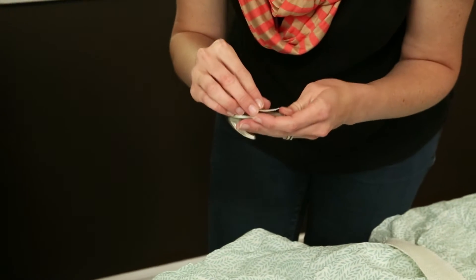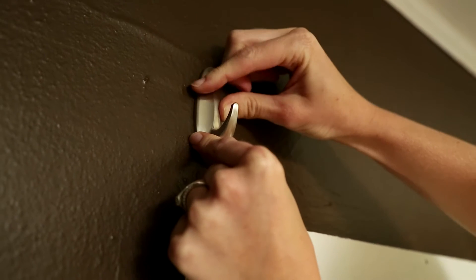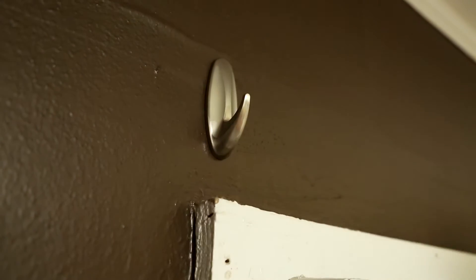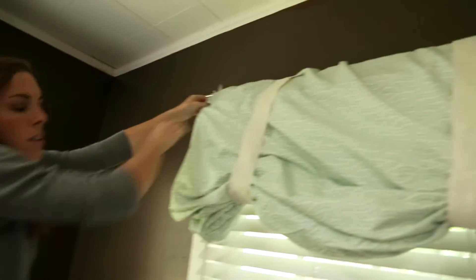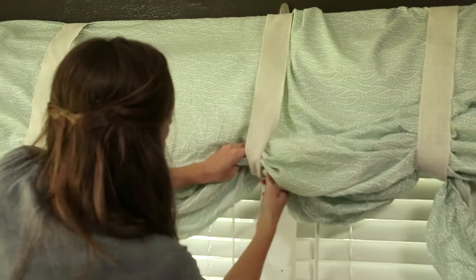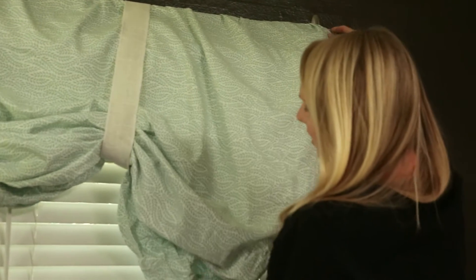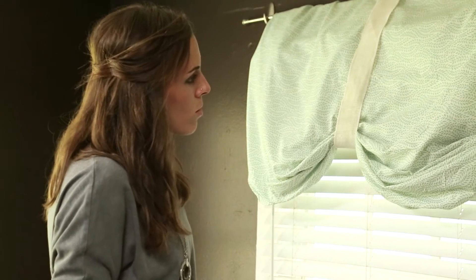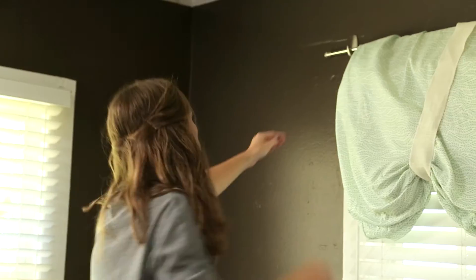Next, we're placing the self-adhesive hooks on the wall above the window trim to hold the curtain rod. These are a great solution if you're renting — they'll come off clean and not damage your walls, so you'll be able to save your security deposit. Not only will this curtain help Marie's room in the colder months, but it'll also benefit her in the summer by blocking out the sun. And it'll look cute while doing so.